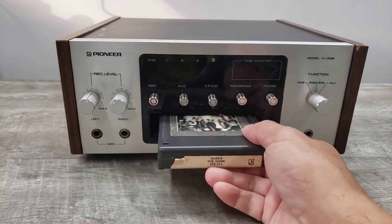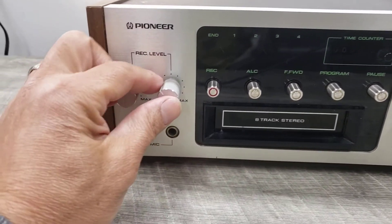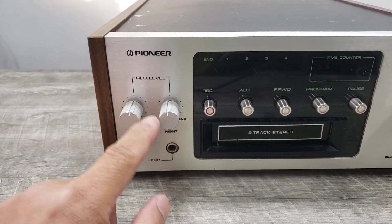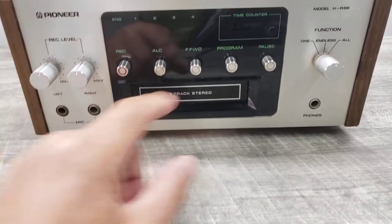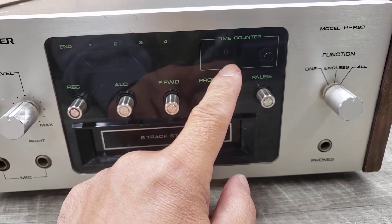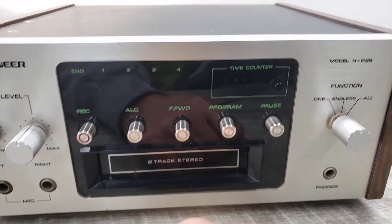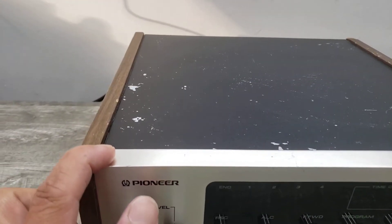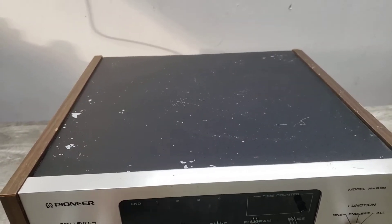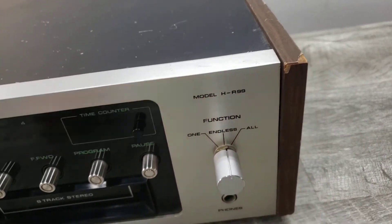Just wanted to show you this unit is playing. Please take into consideration everything that was said on this video: the knobs not being original, the tape time counter not working or not turning — it does kind of try to move, but it just doesn't. And then the paint coming off the casing, the top casing right there, and some chips off that.